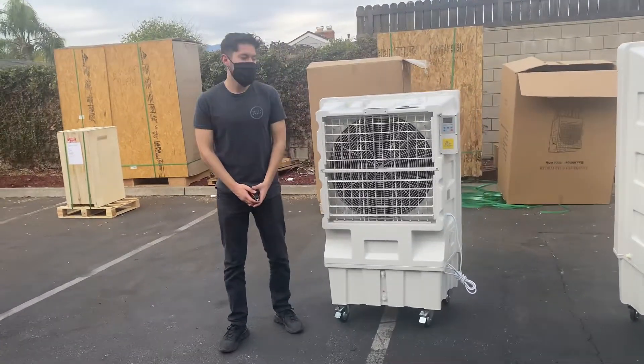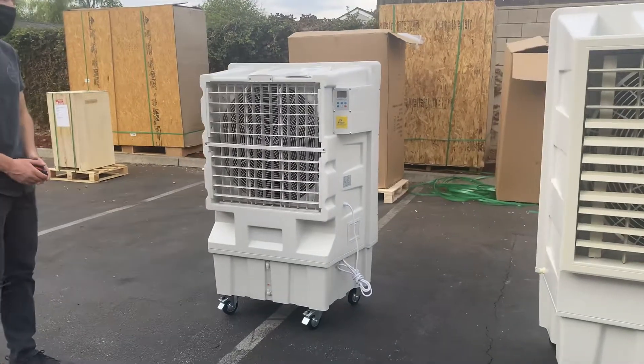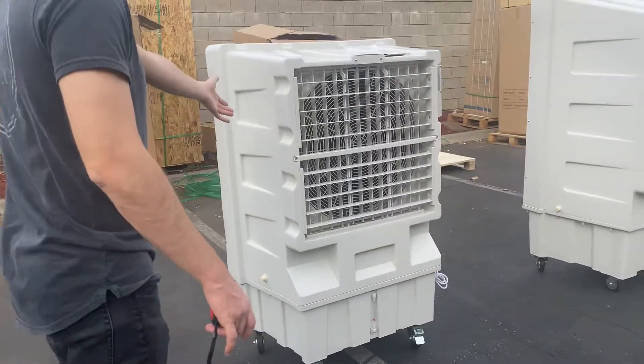Hello everybody, today we're going to go ahead and demonstrate to you one of our brand new items. You're going to be looking at one of our EVAP air coolers. Now we will have three different sizes available. This is going to be our smallest size right here.